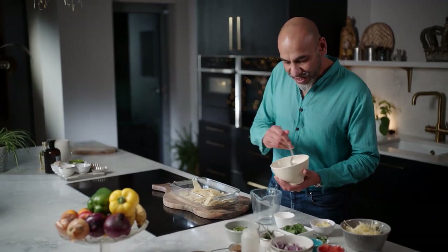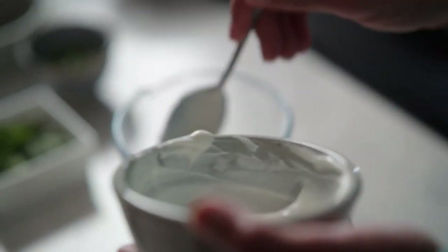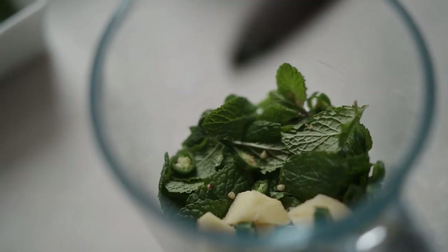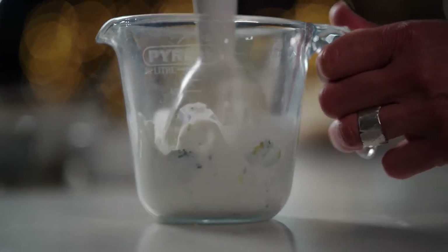What we need is a lovely spooned-over chilli and herby kind of mix. I'm going in with some Greek yogurt, some fresh mint leaves — and of course you've got the full recipe below the video. A little bit of fresh ginger, because all of this just gets blitzed up. A little bit of coriander as well — that always needs to go into the party. And then some fresh green chillies and lemon juice, because that will give us that citrusy kind of hit.